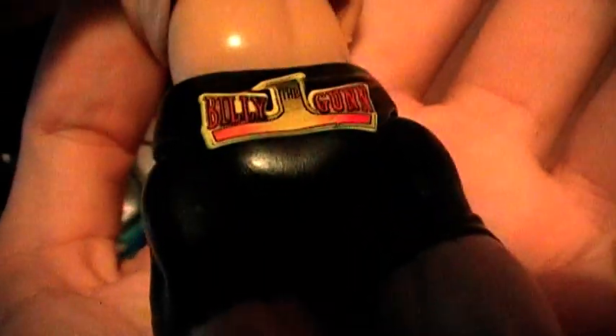This figure is also Titantron Live. As you can see, it's got his logo on the back there.